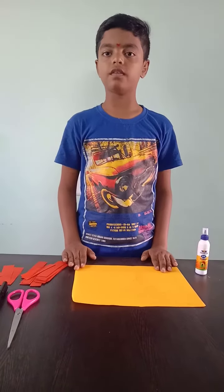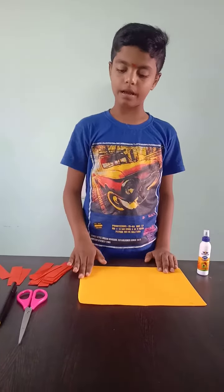Good morning to one and all. I am Sir Showns with the seat. Today I am going to make a lion mask.